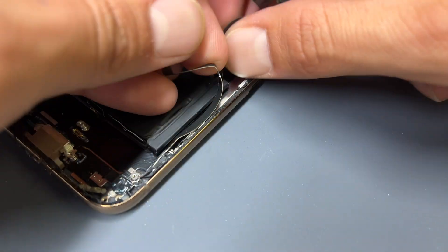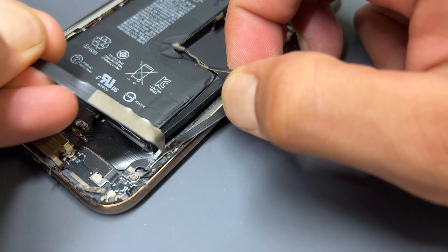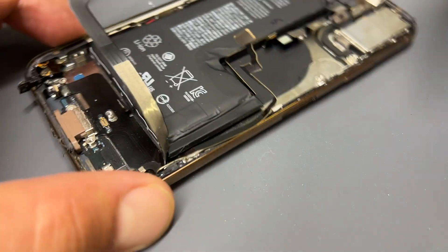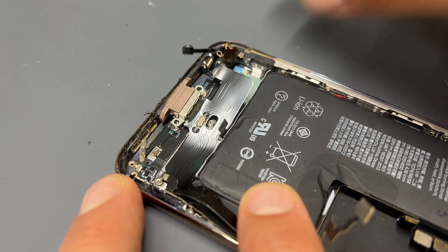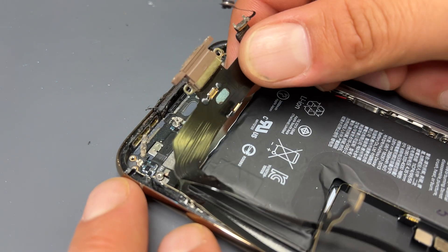That should just about free the charging port now. To lift it up, we're going to start at the top where we released it before and begin pulling outwards to lift it from underneath the battery. Pry from underneath this part of the flex cable and remove the lightning connector. The lightning connector is now fully removed from the chassis.